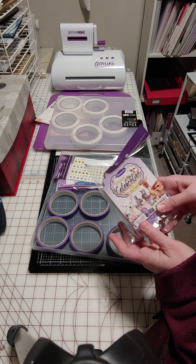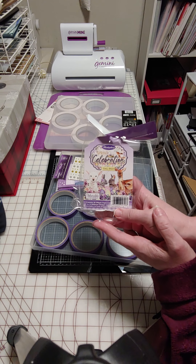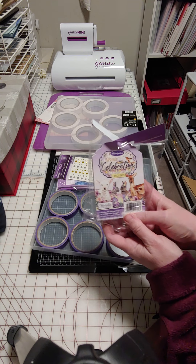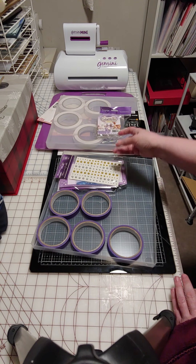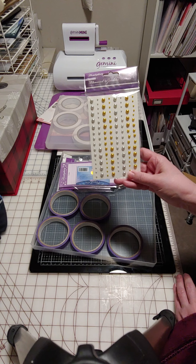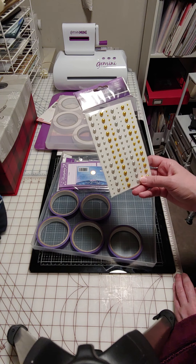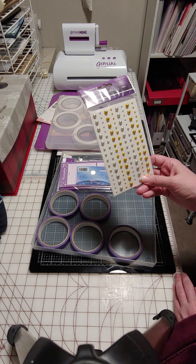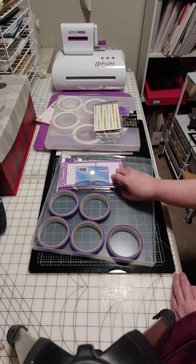The next item is a spring celebration tag pad. This must have been pretty cheap because I'm not normally one to get tag pads, so that's interesting. Then I wanted gold and silver balls here. These are more like painted — they're still pearlized. I was hoping for more of a metallic look, but it looks like metal so that should work.